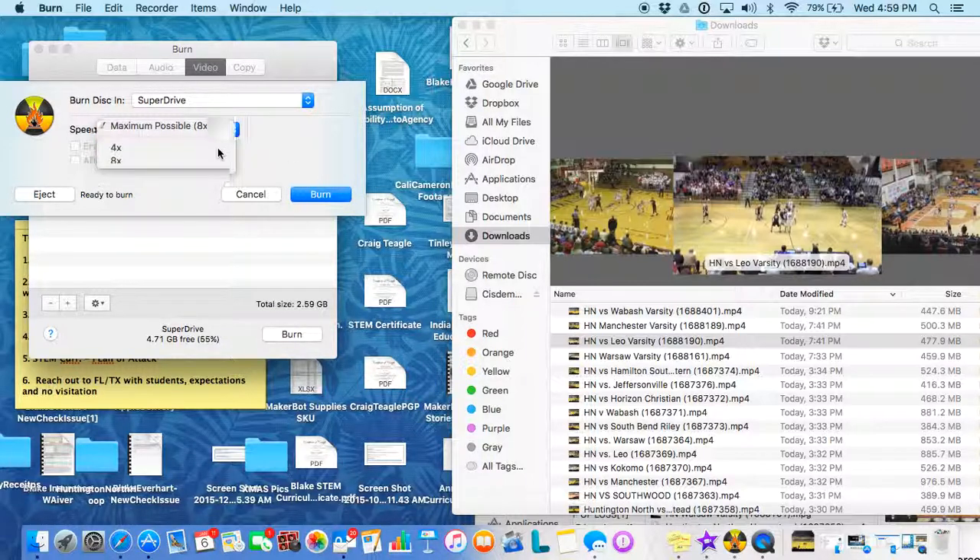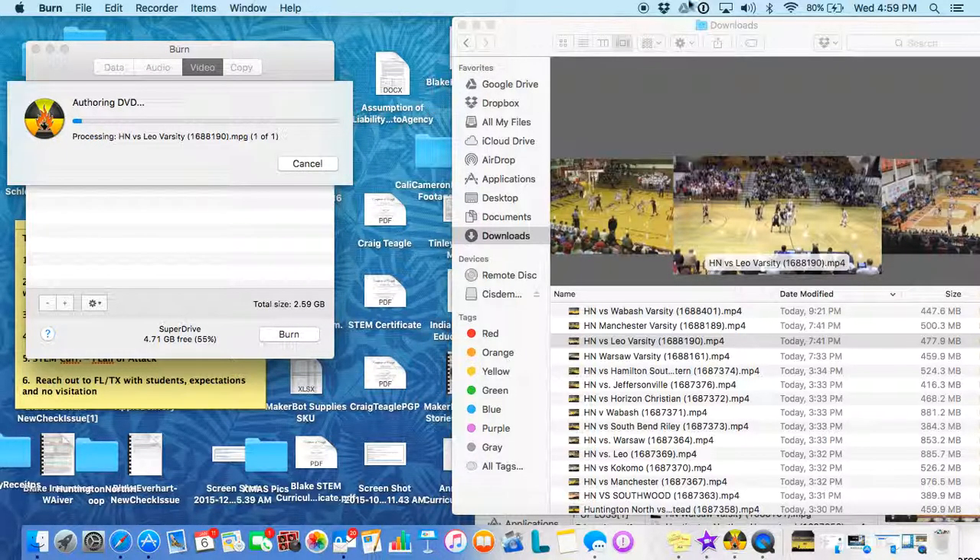I have been dropping it down just for quality purposes to four times the rate, and click Burn. And that's all you have to do.